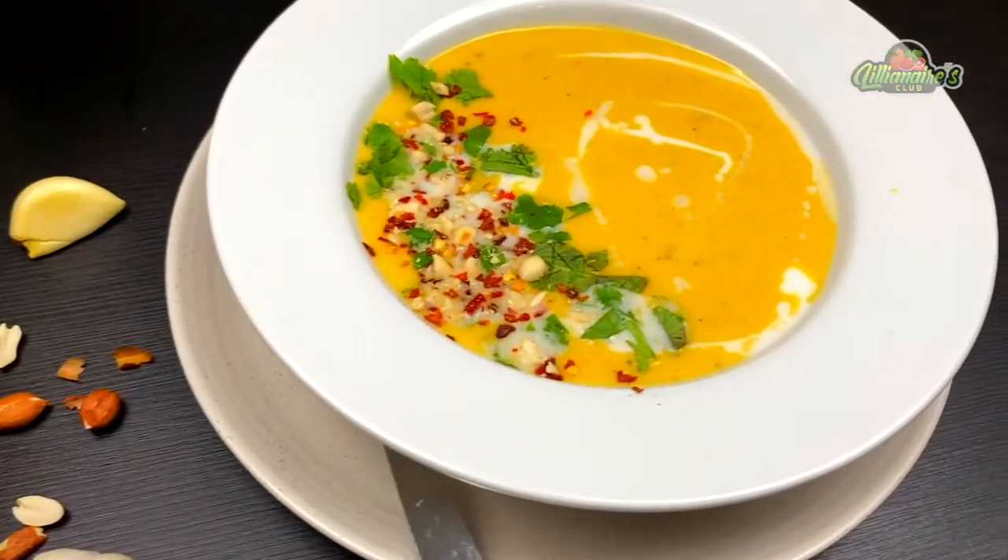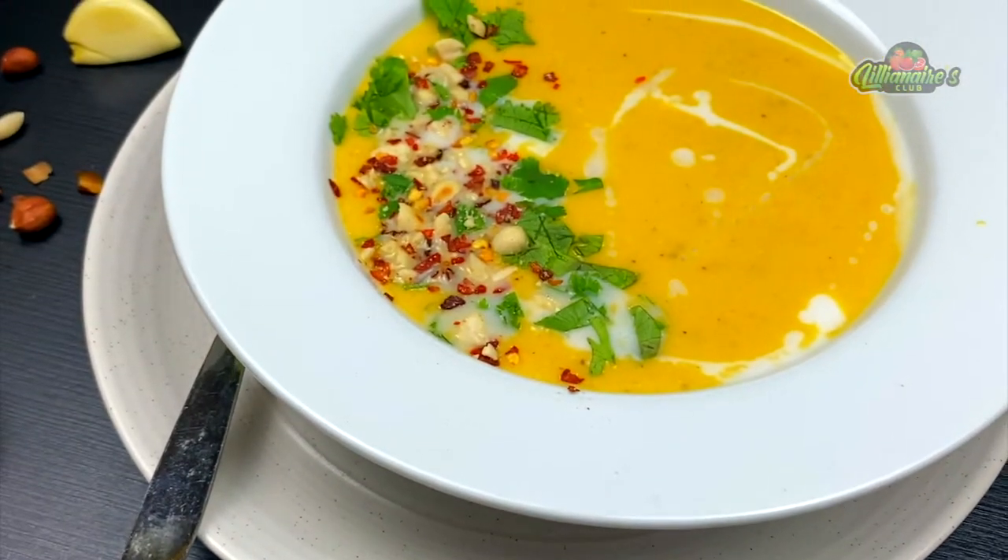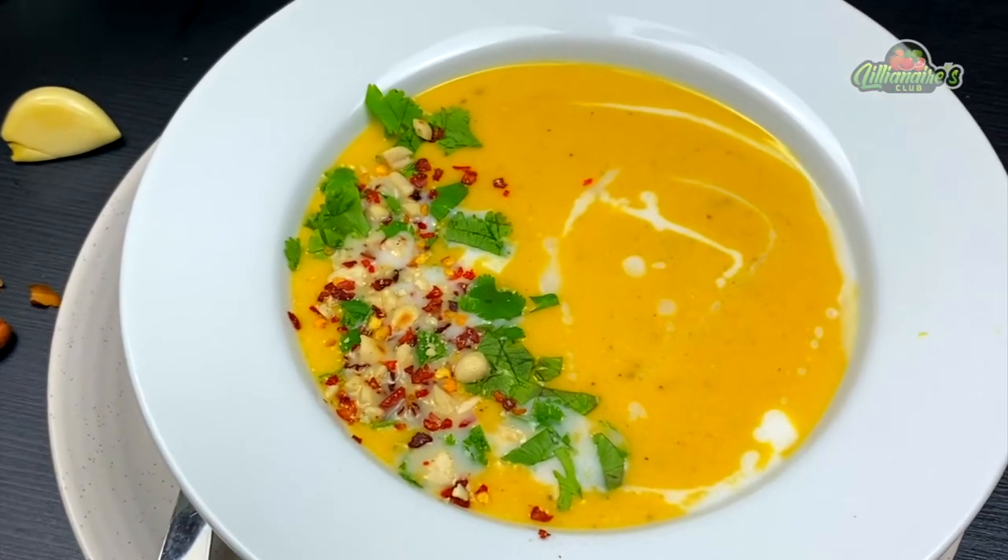Hey guys, welcome back to Lilliness Club and today I'm really excited to share this recipe of one of my favorite soups, butternut squash soup. So let's get straight into it.